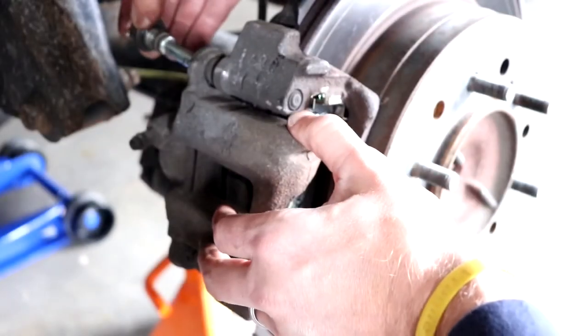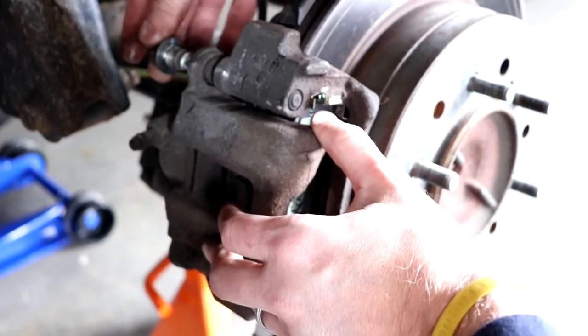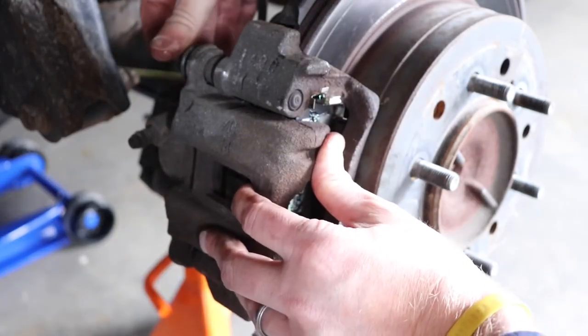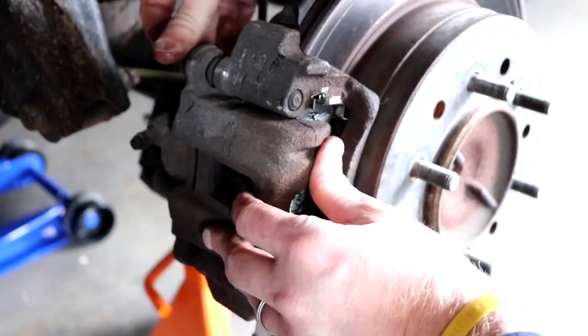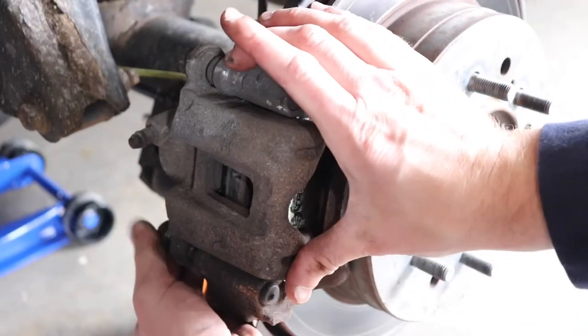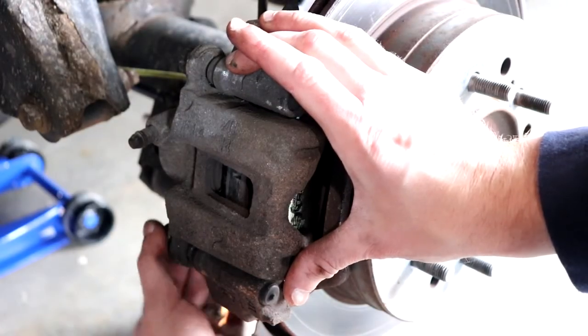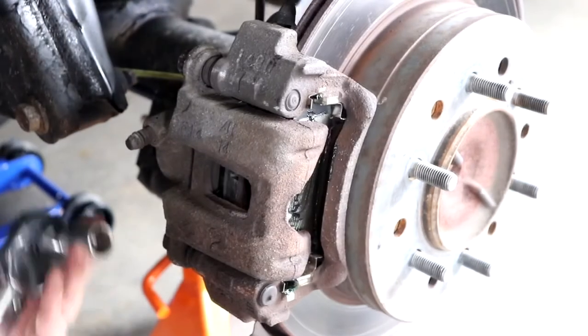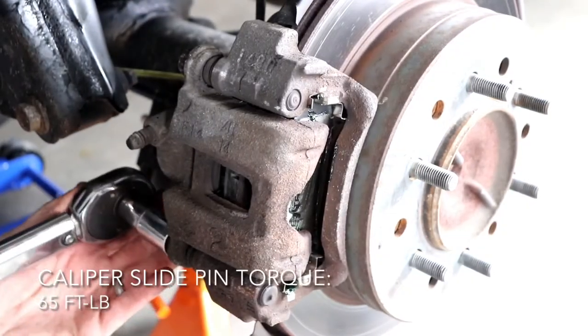Then reinsert the upper slide pin and hand tighten it for now. Then reinsert the lower slide pin and hand tighten it. Then tighten these down to a final torque of 65 foot-pounds.